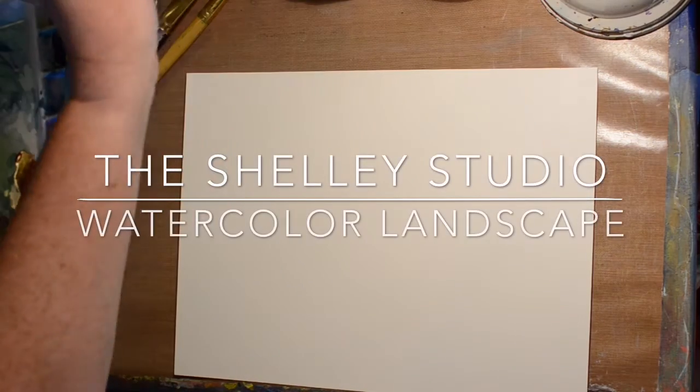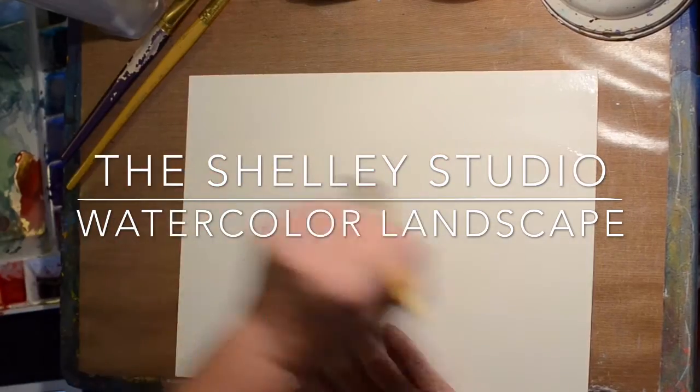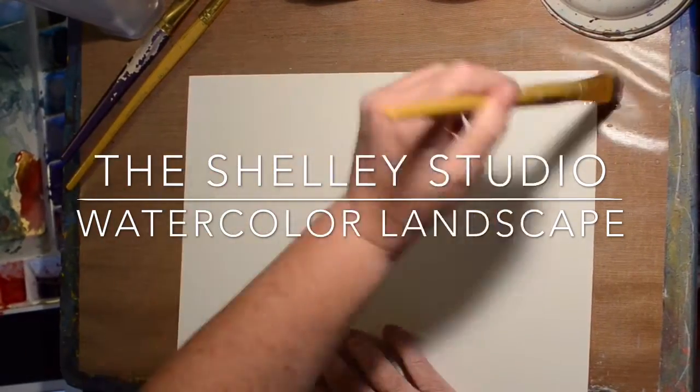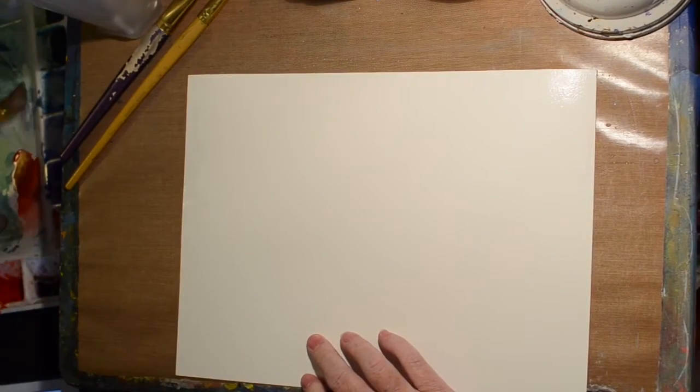Hi, welcome to the Shelley Studio. Today I'm just going to do a little watercolor landscape for my Watercolor Wednesday. I'm just getting the paper wet so that I can add a little bit of blue for our sky.